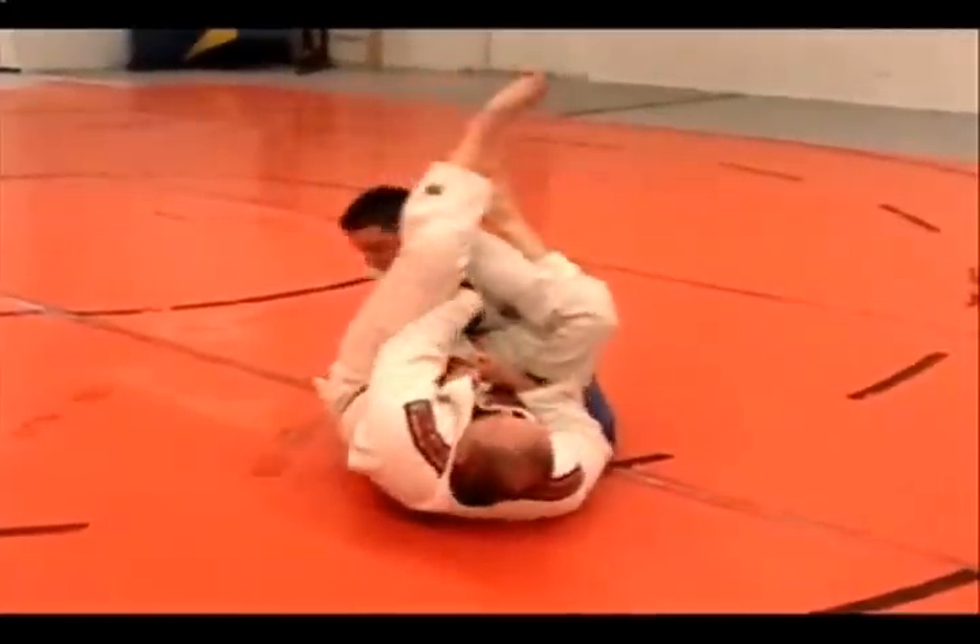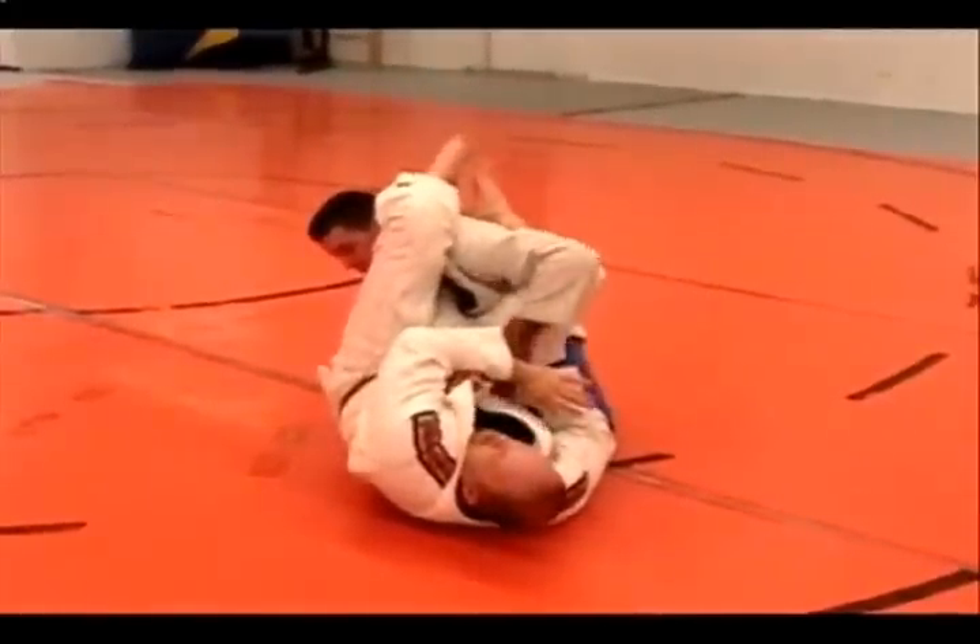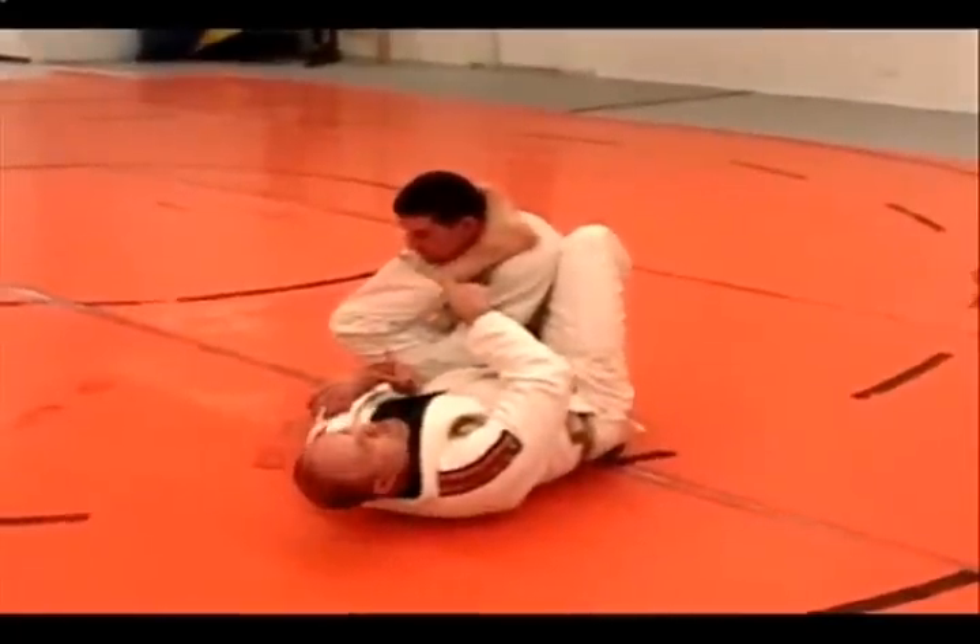So in this situation, I attack the arm and it slips out, and I immediately hip shift.